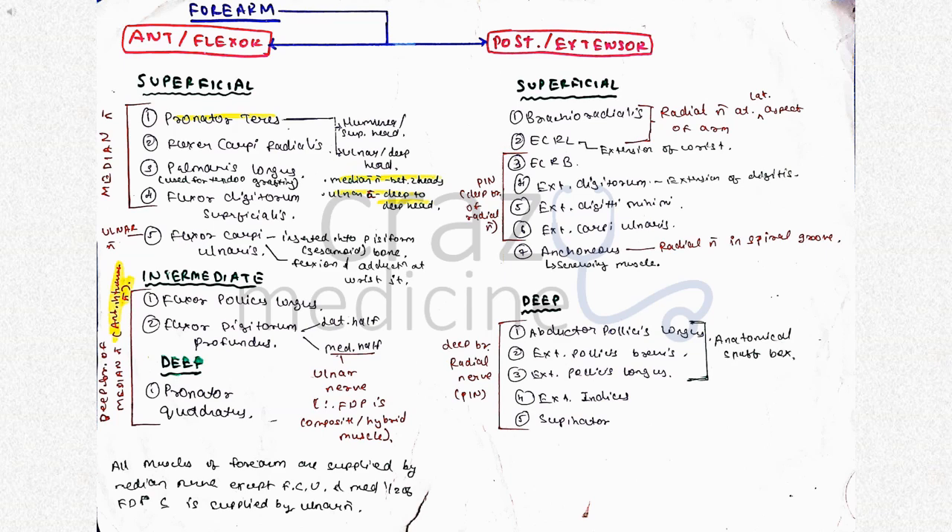In the intermediate compartment, there is flexor digitorum superficialis. Then in the deep compartment, flexor digitorum profundus has two halves — lateral and medial. The medial half is supplied by ulnar nerve and the lateral half is supplied by the anterior interosseous branch of median nerve. So it is an example of a composite or hybrid muscle. In short, remember: all muscles of the forearm are supplied by median nerve, except flexor carpi ulnaris and the medial half of flexor digitorum profundus, which are supplied by ulnar nerve.